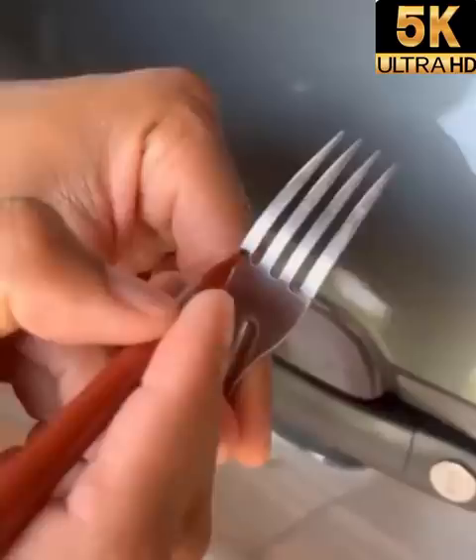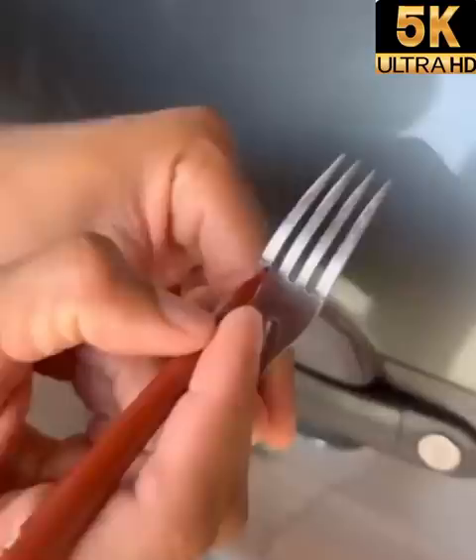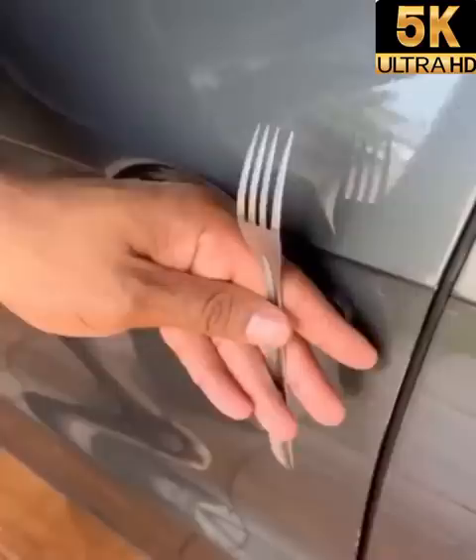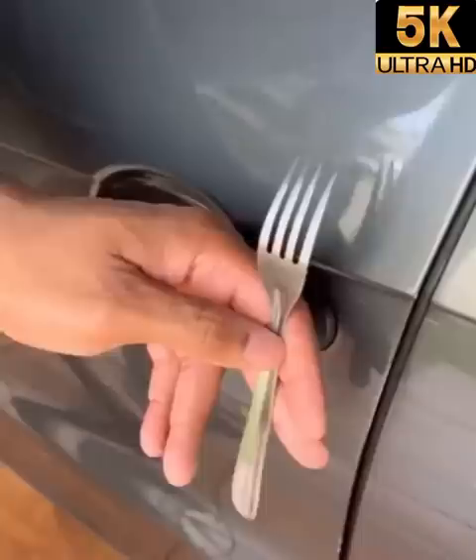Look at where I have marked here, folks. It is very common for people to tear out the window tint to try to break into your vehicle in order to get the keys. We all know that when you call a locksmith, he comes and doesn't charge cheap. So this tip is for you at home who have already gone through a situation like this. We just marked the two ends of the fork.